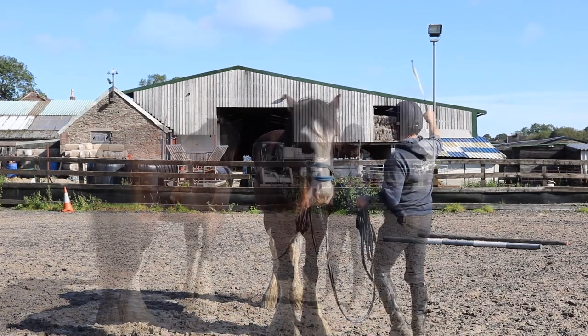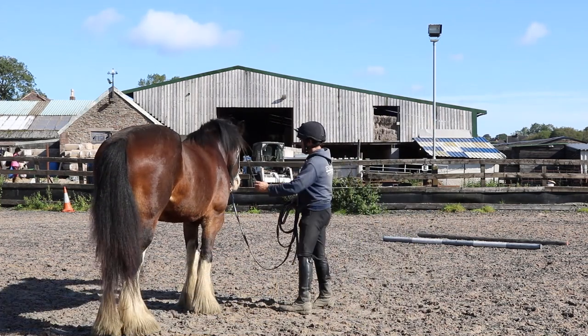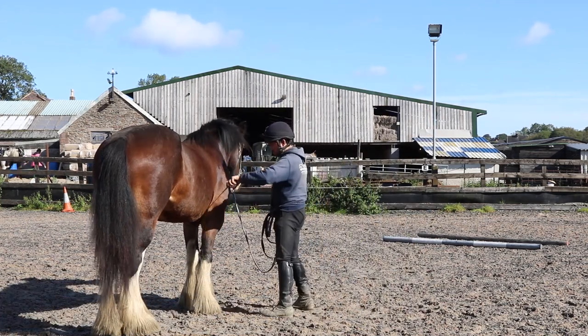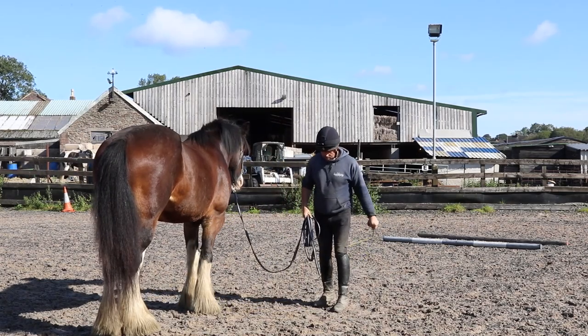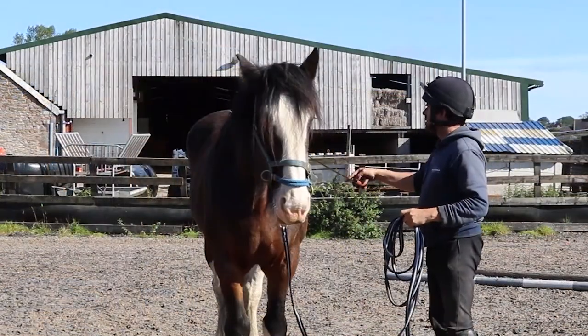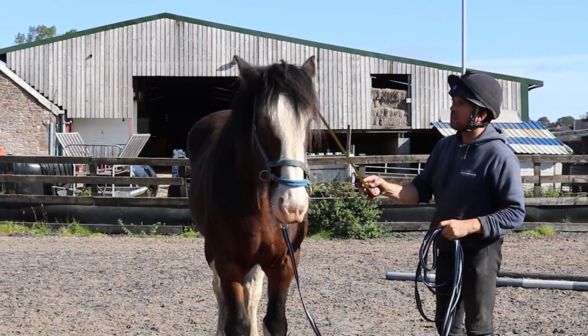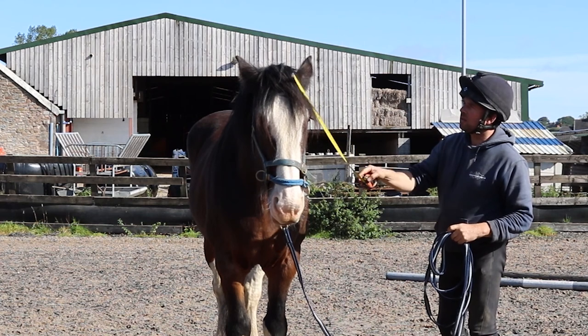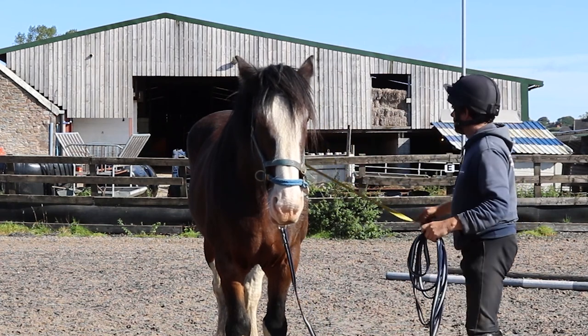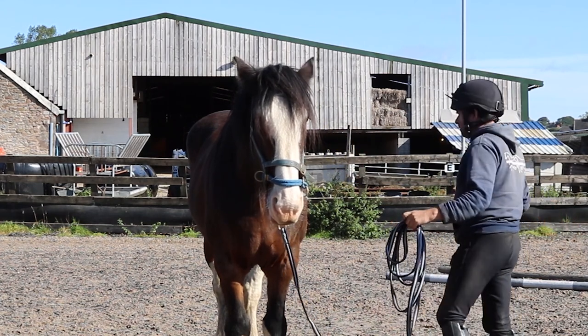Vulnerable areas. Different side. Again the touch, the sound. Over her back. Over her head. She's starting to relax now — not really that bothered now. I take the pressure away.